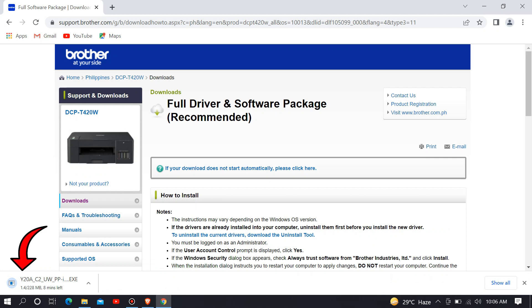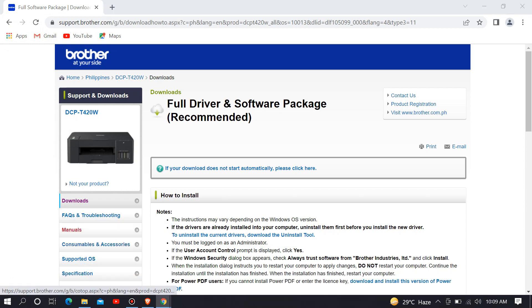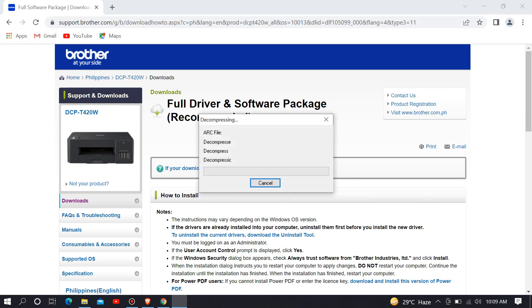Then wait until the download is finished. When the download finishes, click to open the file and start extracting the file. Then click yes to start the installation.